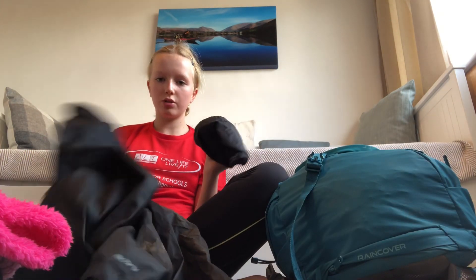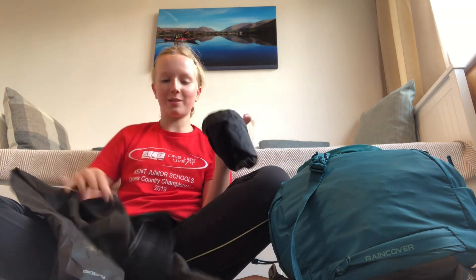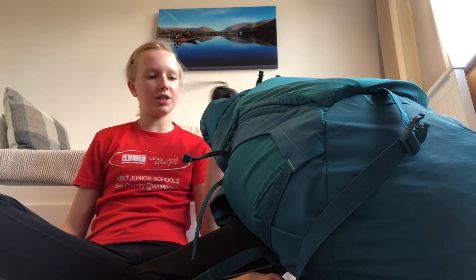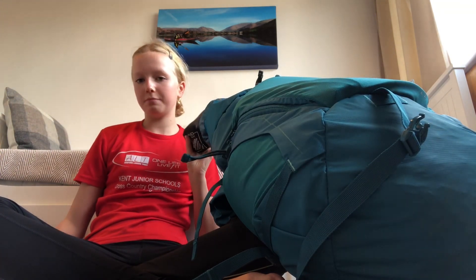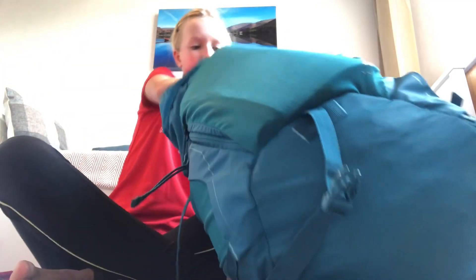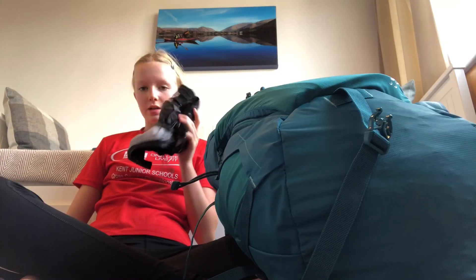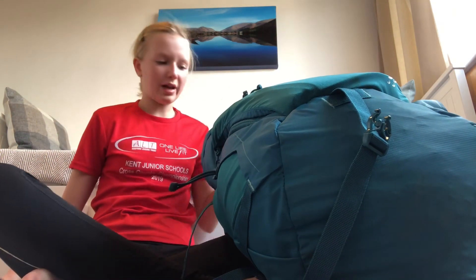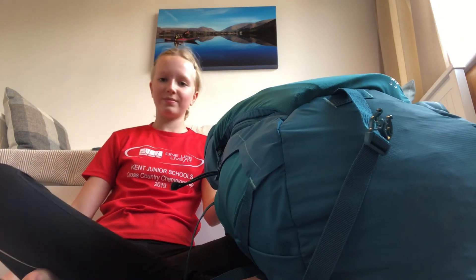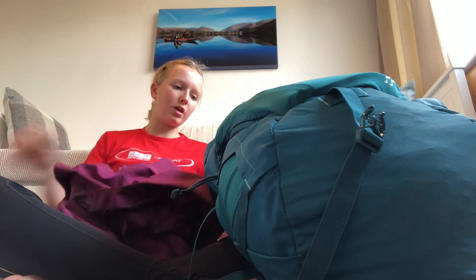Now I'm going to put my waterproof trousers inside the bag and tuck them down into a small gap. I'm going to give everything a good shove and mash it all together — that does provide a lot more space. Now I'm going to fold these up really small as well.